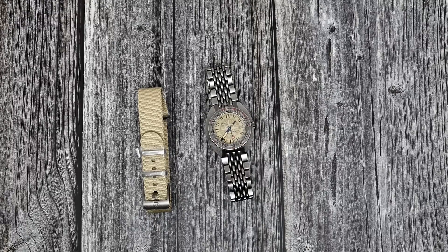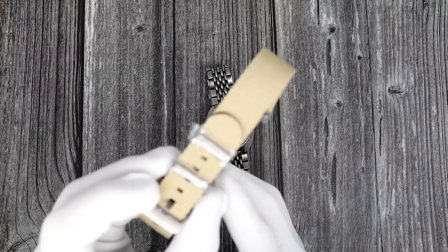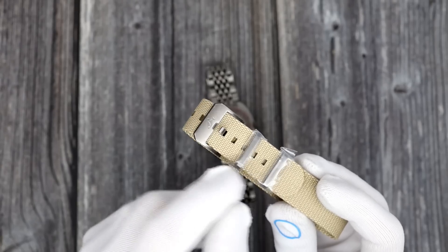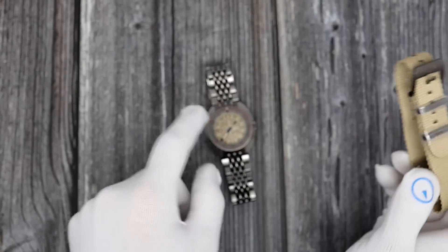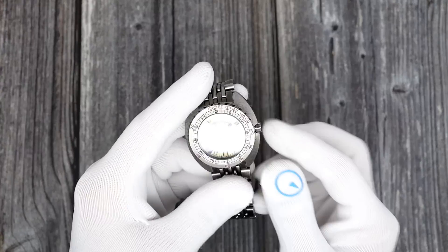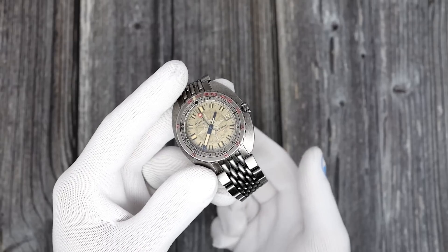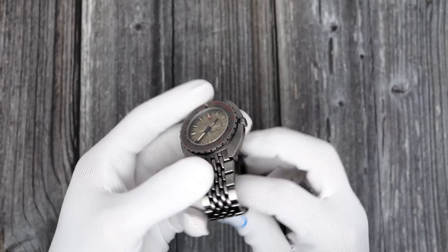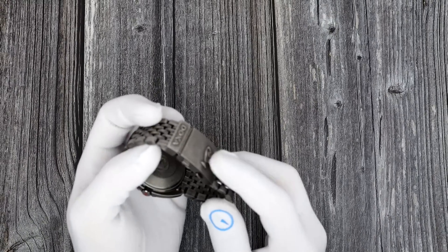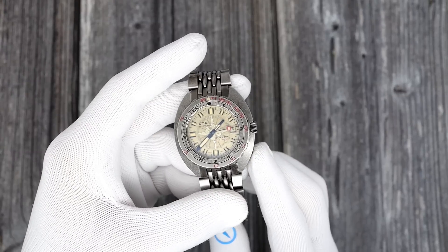I've been wearing it for a couple of weeks and I'll give you an overview. When you buy the watch, it comes with an extra bonus nylon strap with matching hardware — still covered in plastic. I do not plan on using this strap. I'm a big fan of the beads-of-rice bracelet it comes on. Doxa also has the option on their website to purchase an integrated rubber strap for around $500, which is kind of crazy. They sell the clasp alone for close to $300.